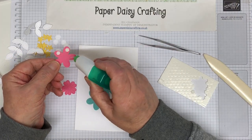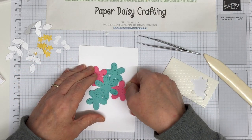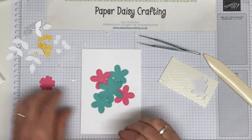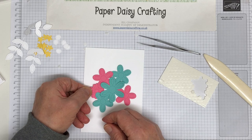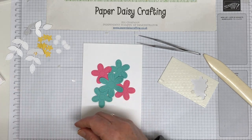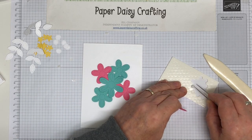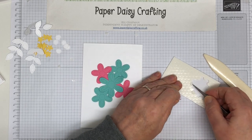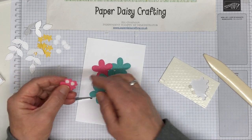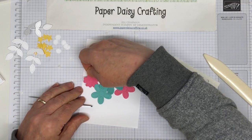A bit of glue, a bit of Tombow on the petals there, and this one comes over here like so. Then I've just got one more flower to tuck in here somewhere like that. Again, two mini dimensionals on there, and then pop it underneath the others and glue it down, so you haven't got loads and loads of bulk.